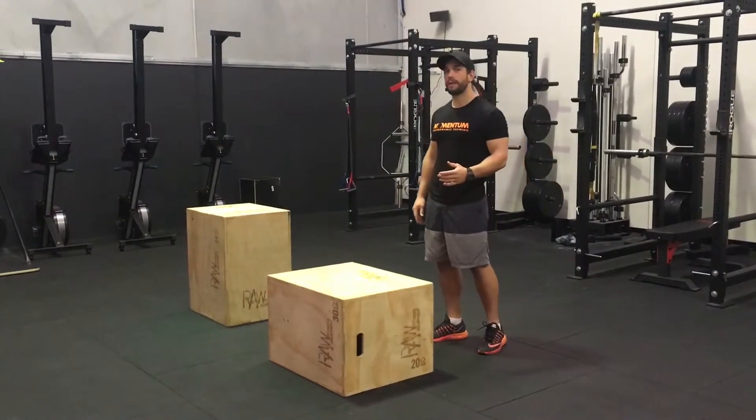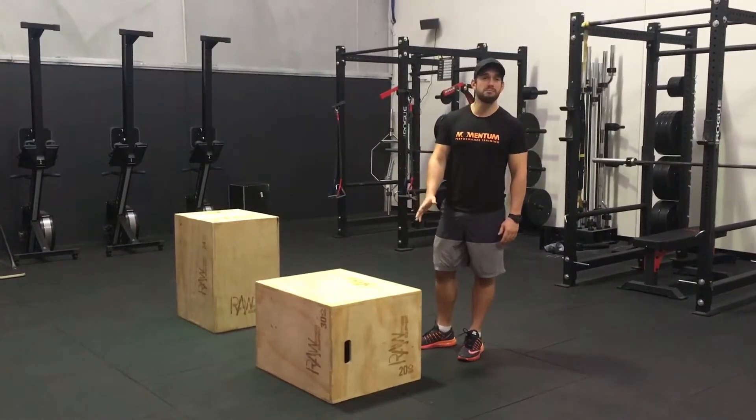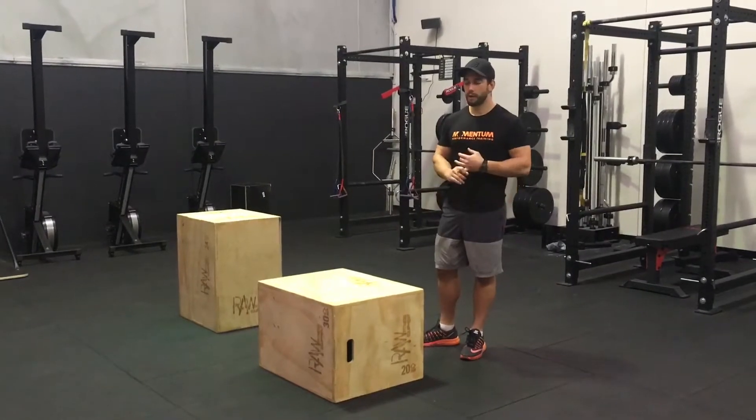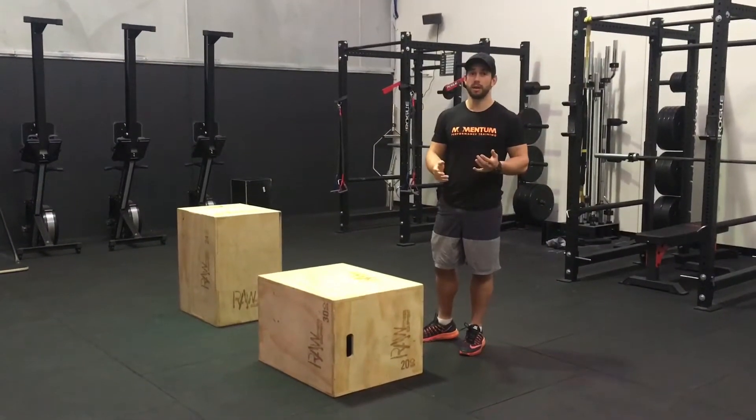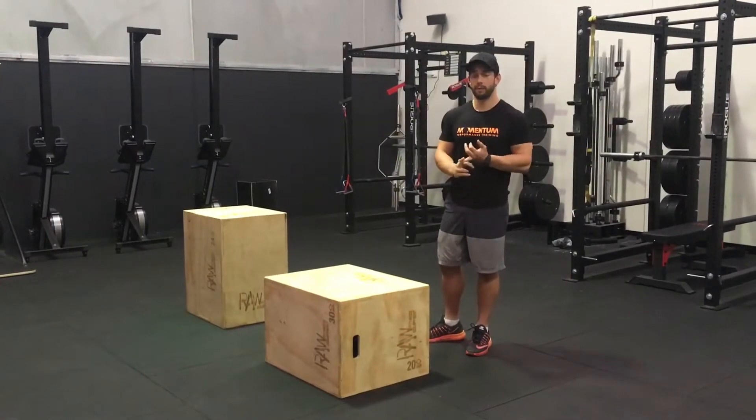Generally what we try to do with a lot of our members and athletes is just get them to stick with the lower to moderate sized box, focusing on the intent to jump as high as possible so they can develop that vertical jumping power and rate of force development.